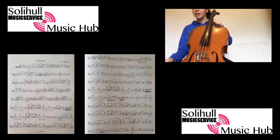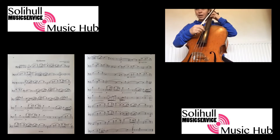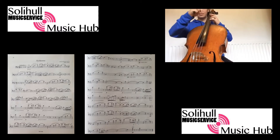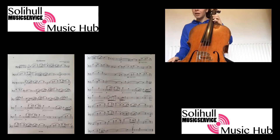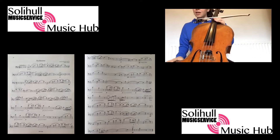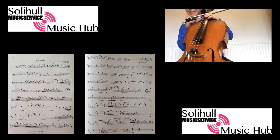We know that part. The pizzicatos are just a little bit faster on bar 67 — that's the only difference there. Then we have the muted section. If you have a mute, it really changes the color a lot. You know that melody — we practiced it before.